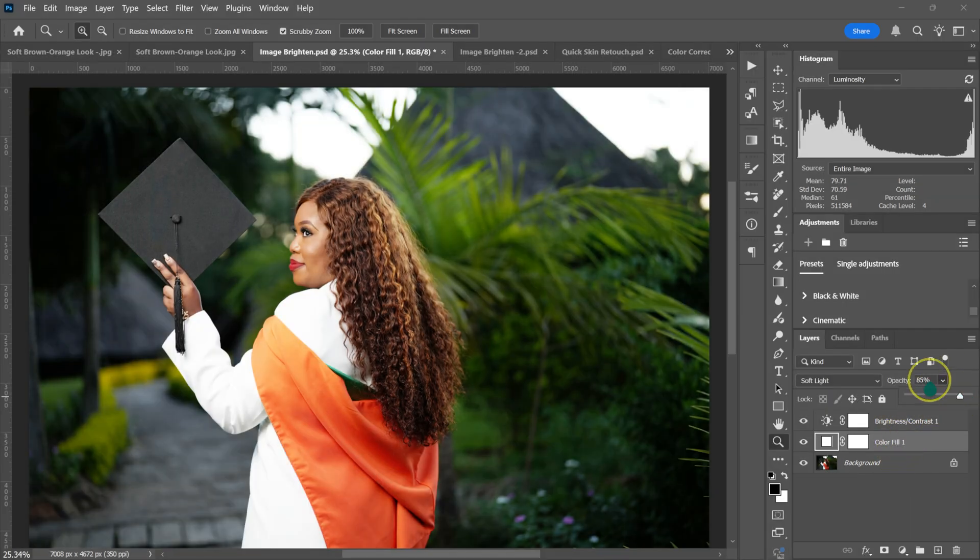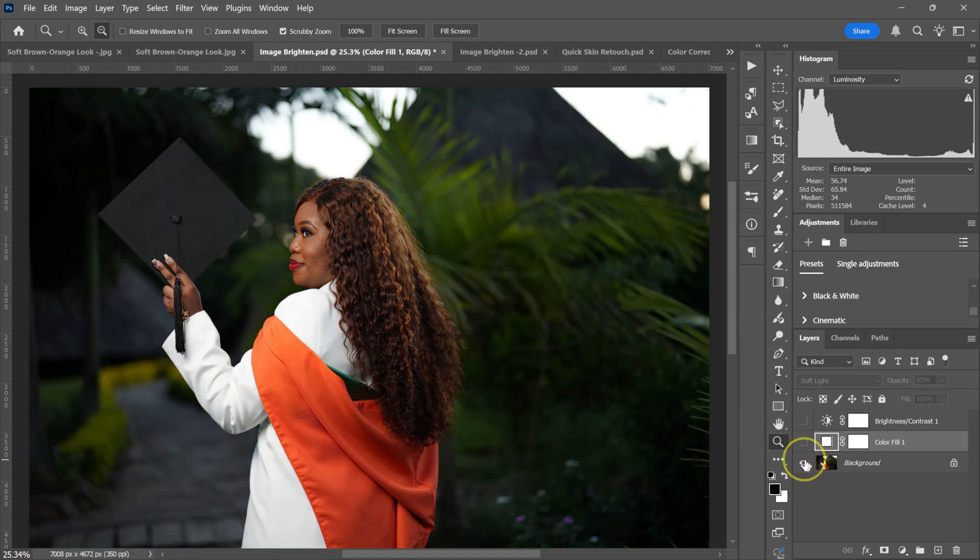Leave the opacity at maybe 85%. Here's the before and after.